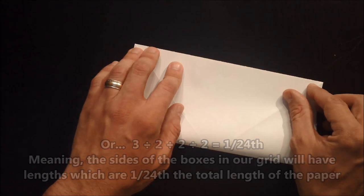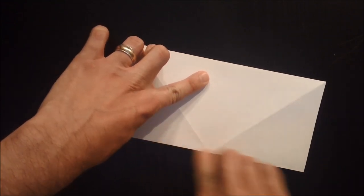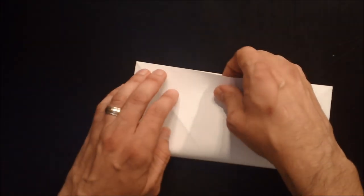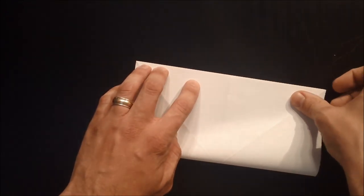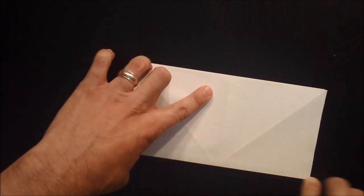Dividing the paper in half is really easy — you just bring the bottom edge to the top of the next section and make a crease. But there's also a 3 in there, so this is a pretty simple method of dividing a paper evenly into thirds.